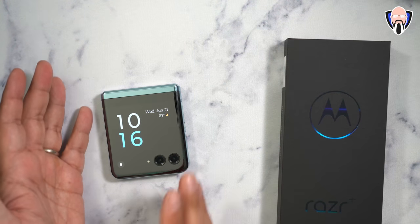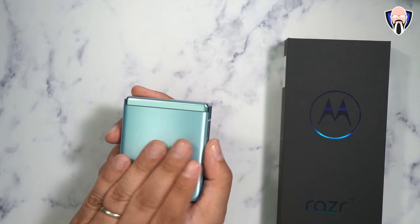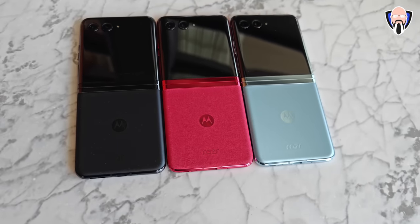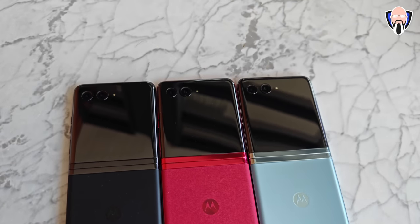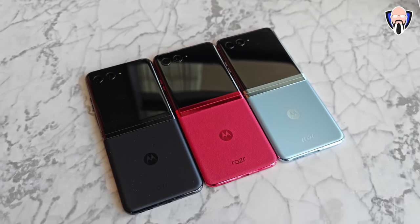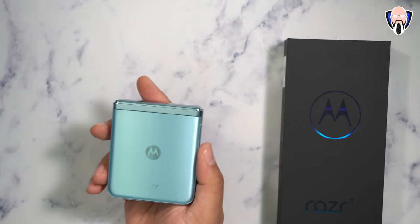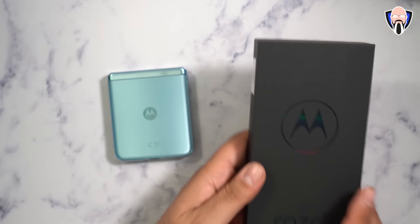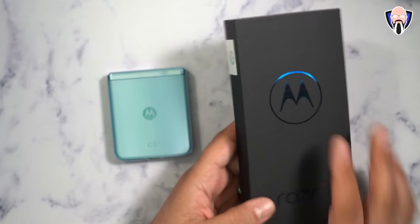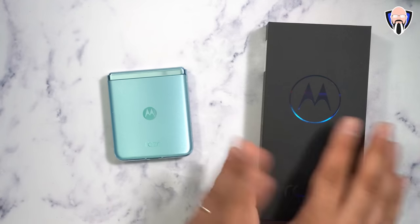In front of us we have the Razr Plus 2023. The one I have is in a blue color. There are three different colors available, but the vegan leather version — the red one — is going to be available specifically through T-Mobile as well as Motorola's main site, and that's going to be the only one with vegan leather. This one has a very nice soft material backing. There's basically black, green, and the red one.